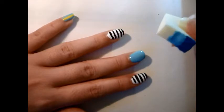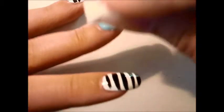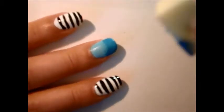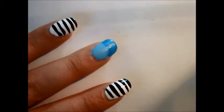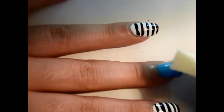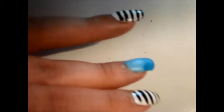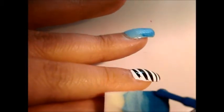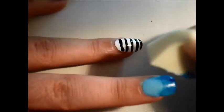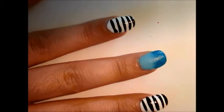Get your sponge and sponge it on — just roll your sponge against your nail a couple times. And you get this gradient effect! The reason we're using a smaller size sponge is so that the nail polish doesn't get all over your nail, and it's not as messy as it would be if you were using the full-size sponge.